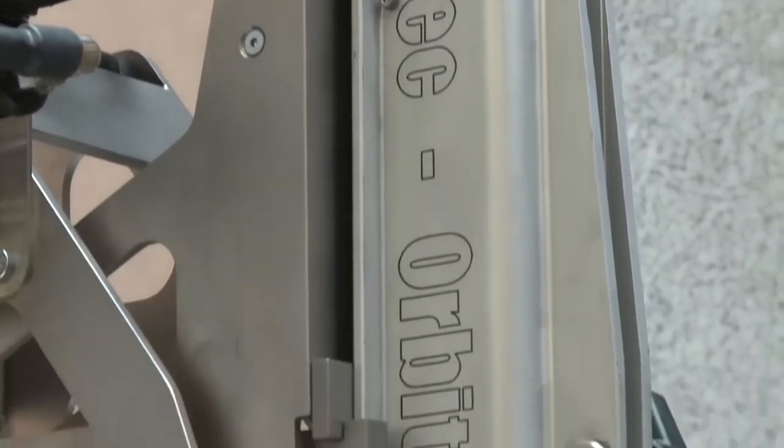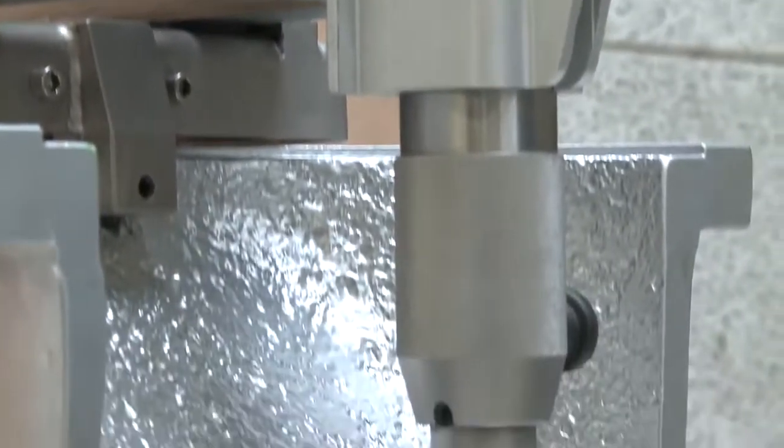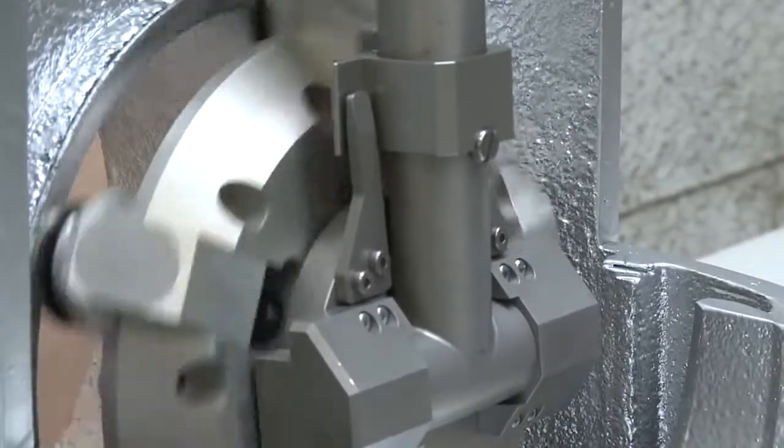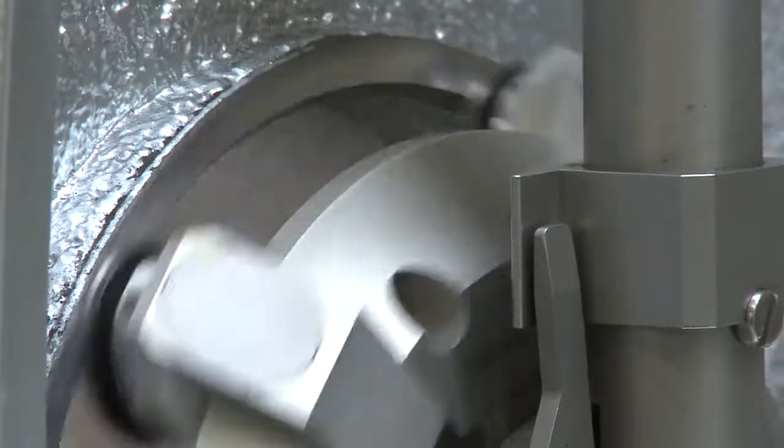The machine shown in this video is the Orbit 24, designed and equipped for the range 6 up to 24 inch or DN150 up to 600 mm.